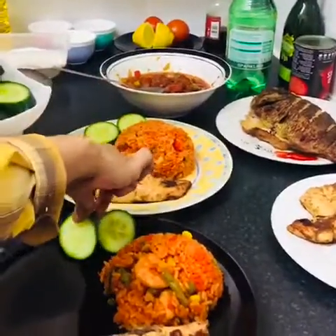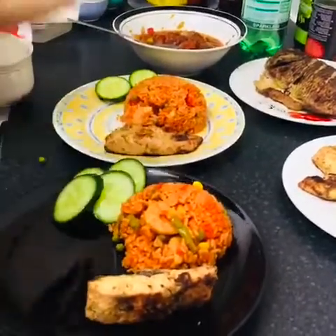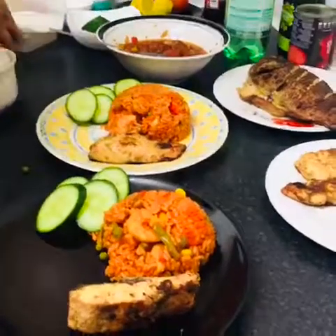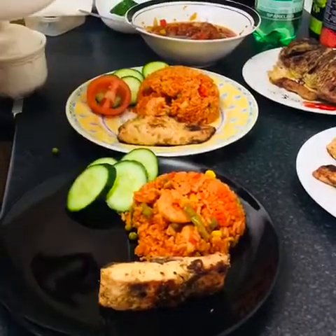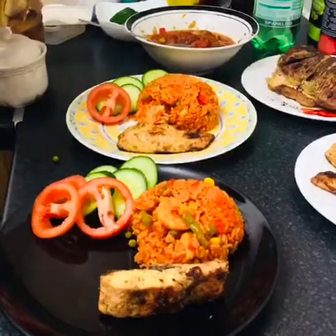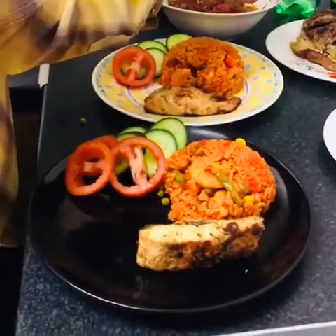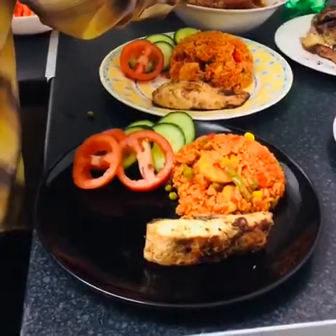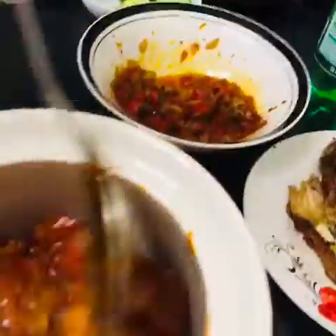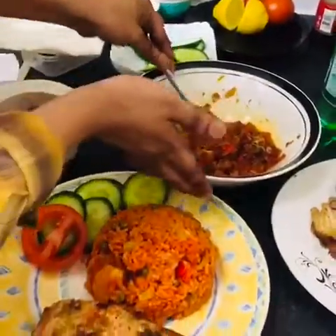I'm decorating it, my finish. I'll see you guys. Okay, what's that? It's onion sauce. With fish now, I'll just switch it.